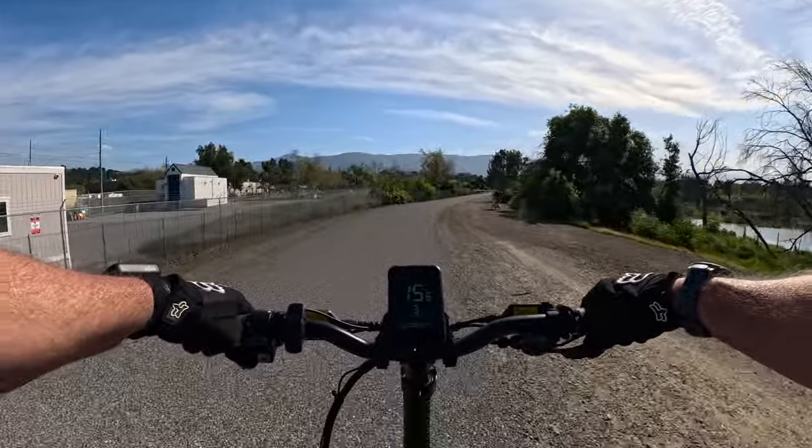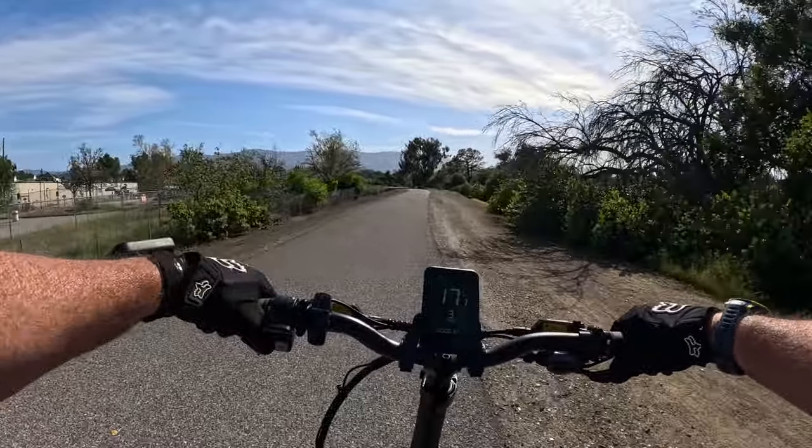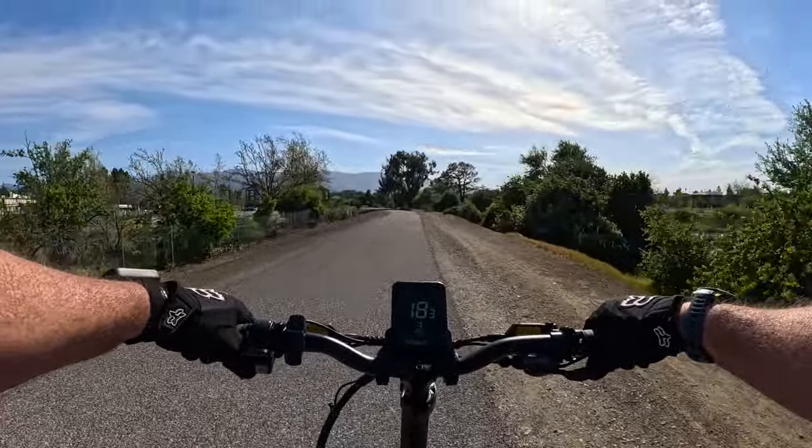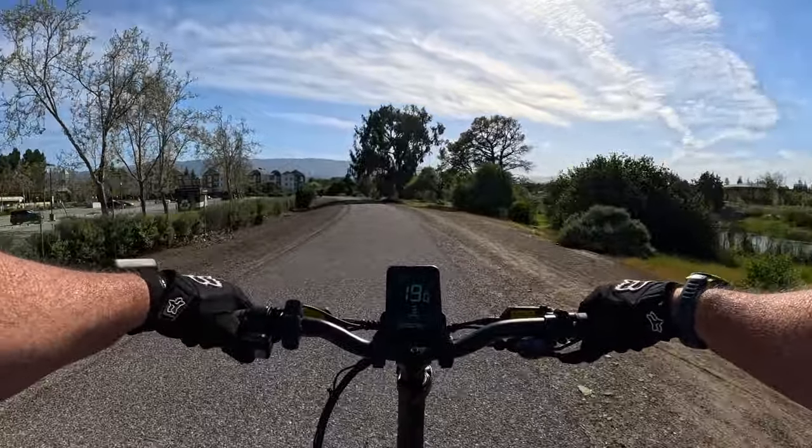Back in PAS3, cruising along in 8th gear. That torque sensor is doing a fantastic job — you give it a little oomph and it gives you a little more oomph back.